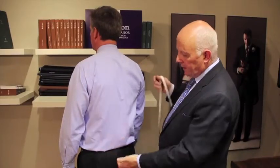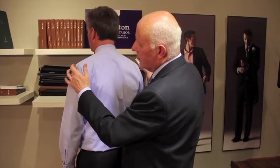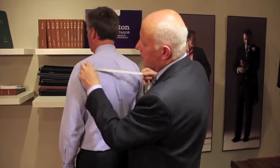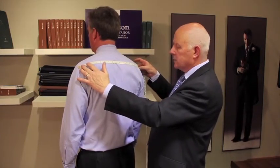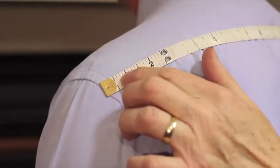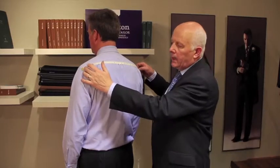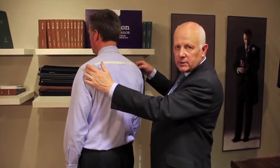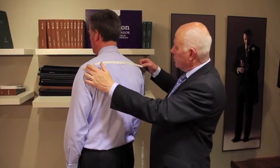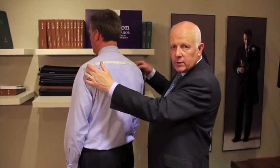Sometimes you don't have a jacket to be able to assess the shoulder width, in which case you need to just establish where the shoulder ends are at that point — the bone just there. Place the tape at that point and take it across to exactly the same point on the other side. If you have any doubts about this measurement, it is definitely better to be a little generous than tight, and you should come up with the same measurement done this way as you would if you had a jacket on.